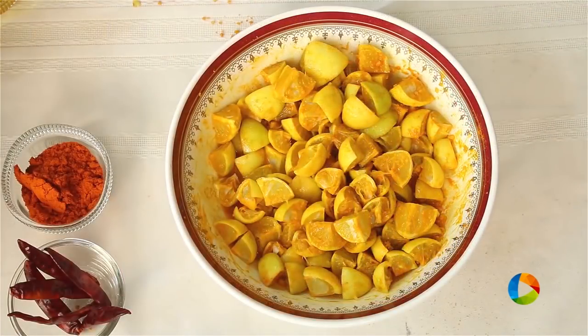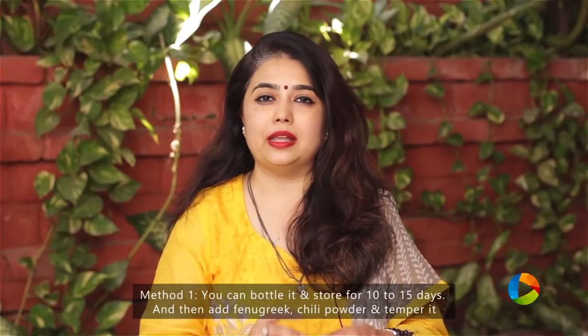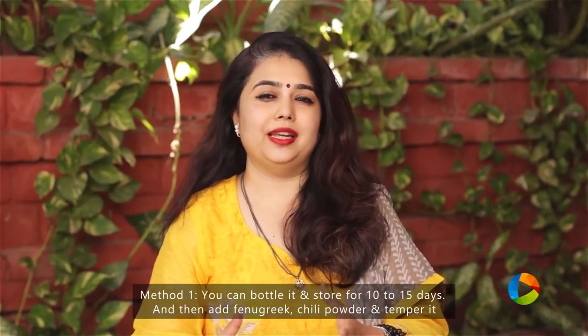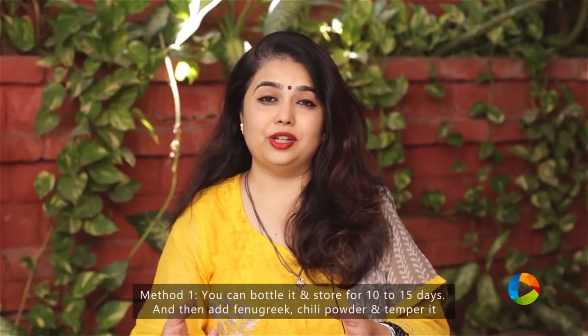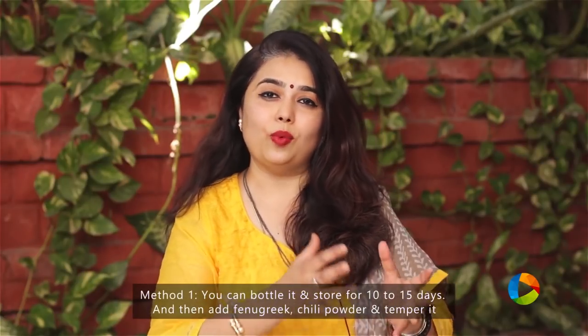There are 2 ways to bottle the lemon pickle. The first method is to add the turmeric powder and rock salt, mix well with the lemon juice, then bottle it and keep it for a minimum of 10 to 15 days. After that you can temper it with mustard seeds and red chillies, then mix in chili powder and fenugreek powder. That is one way of doing it.